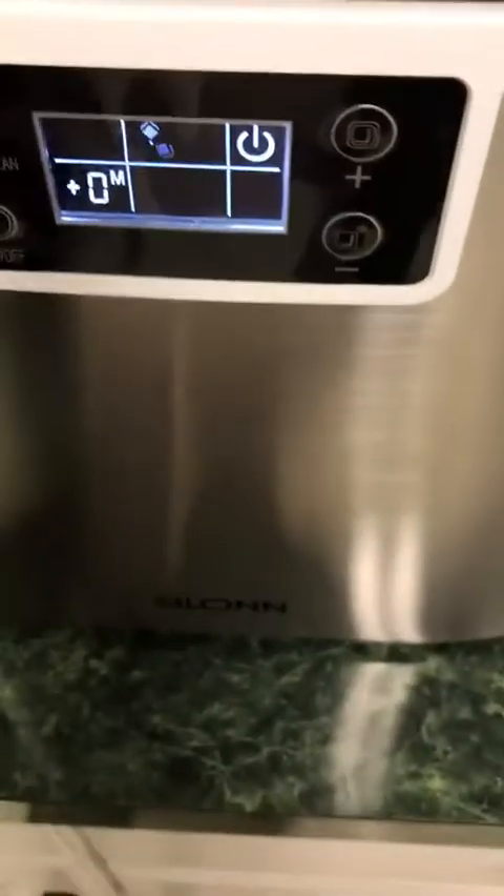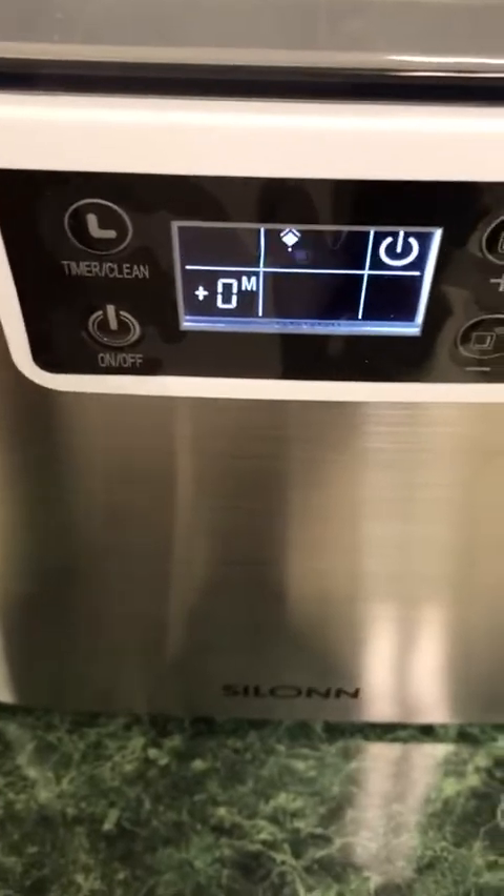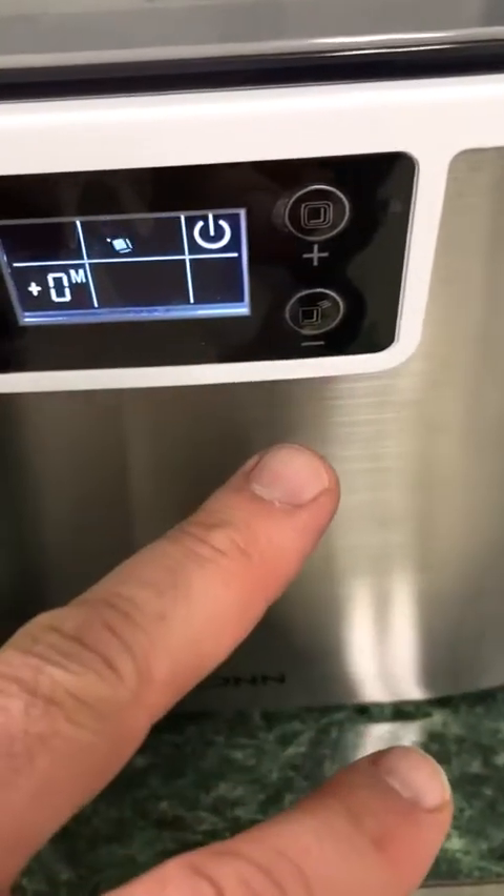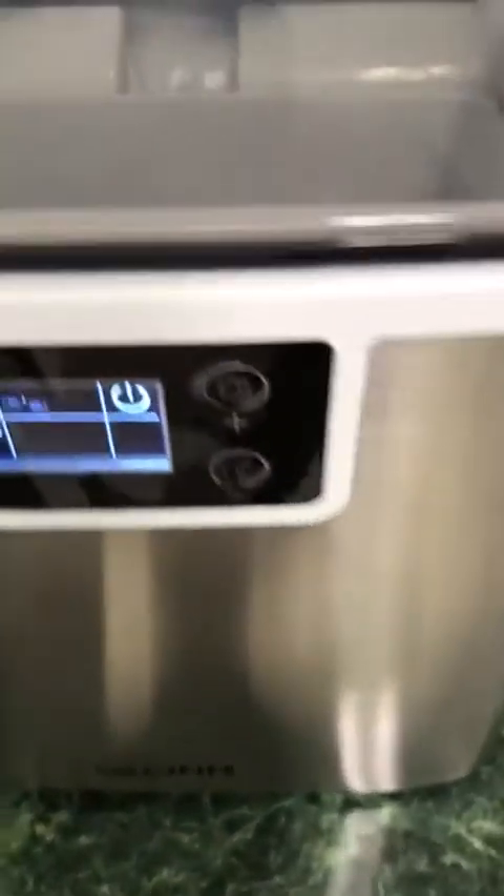It has a drain plug on the bottom for easy drainage — of course you want to unplug it first. That's down below on the bottom, so you just pull the plug and put that back in. I really like the flip cover here as well; I think that's a nice touch. You can set your timer and things like that if you so desire. It has a simple on/off, and this can adjust the timer setting as well, plus or minus, or the thickness of the cubes. It comes with a very clear, direct instructional manual with diagrams. This is in English, so keep that in mind. And it even has a troubleshooting guide if you ever need it.